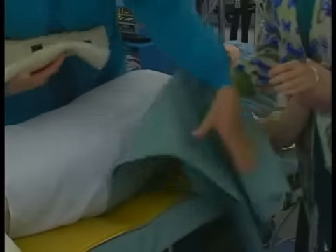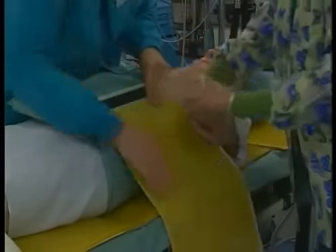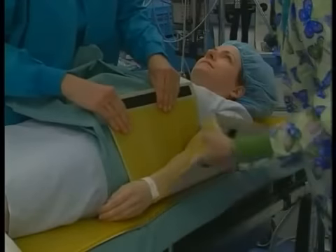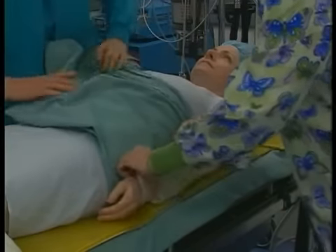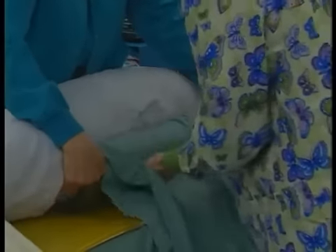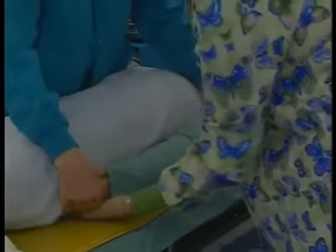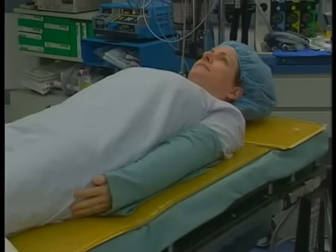If the arms are to be placed at the patient's sides, the palms should rest against the thighs. When a draw sheet is used to secure the patient's arms at the sides, it is important to tuck the sheet between the patient and the mattress, and not between the mattress and the operating table top. This decreases the risk of the arms sagging over the sides of the operating table and causing compression of the ulnar nerve or radial nerve.